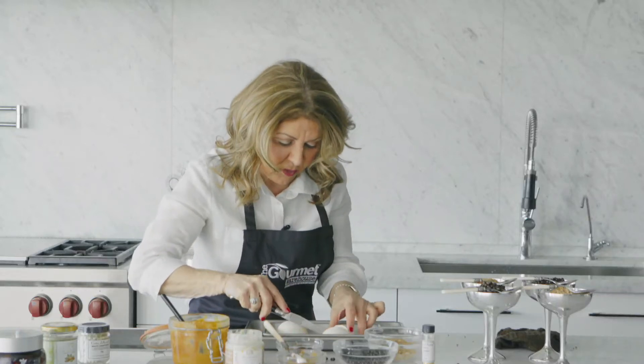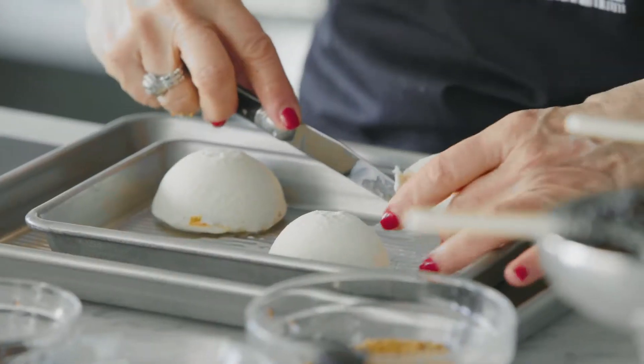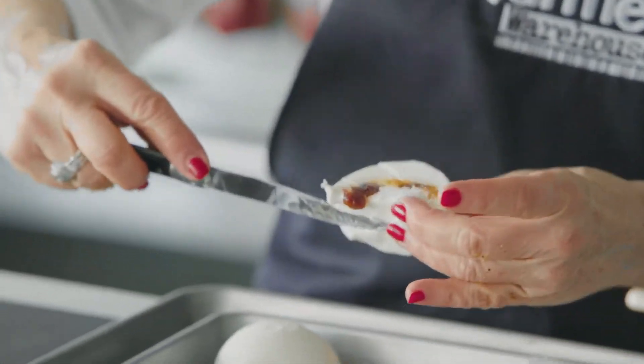Cut them open, and there you have the little surprise in the center. Look how nice that is.